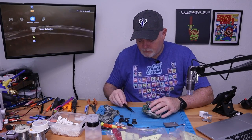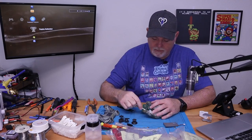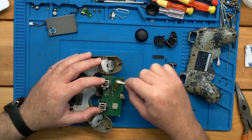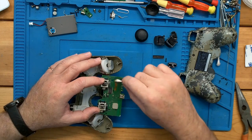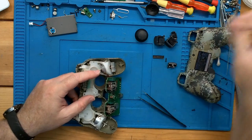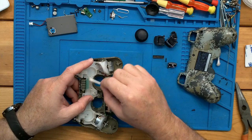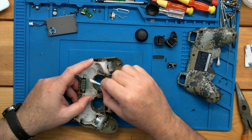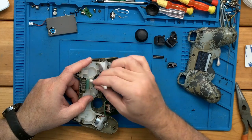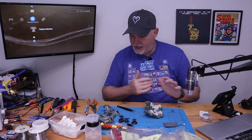So what we're going to do is start just by making sure it's clean — 91% IPA or stronger if you can get it. 91% is easy to find at grocery stores or your standard Walmart-type store. Just give them a cleaning. We got a little bit of stuff off of them, but not much because this one was actually still kind of working — it just was having issues.